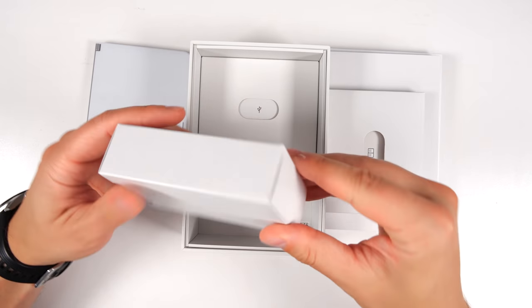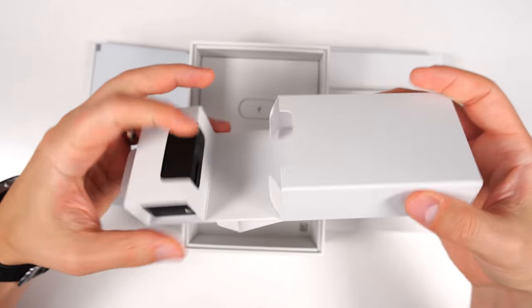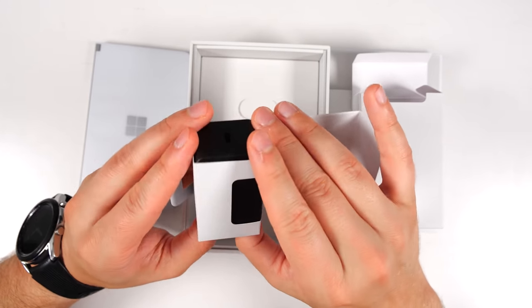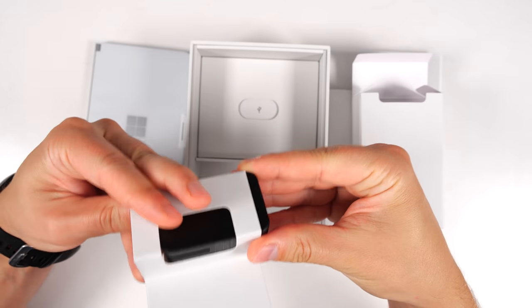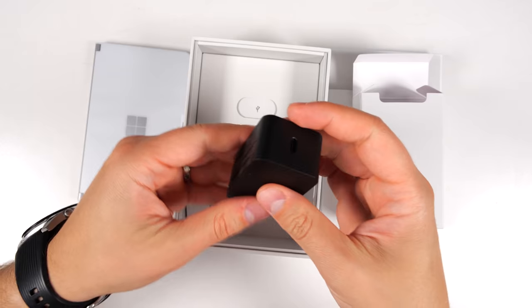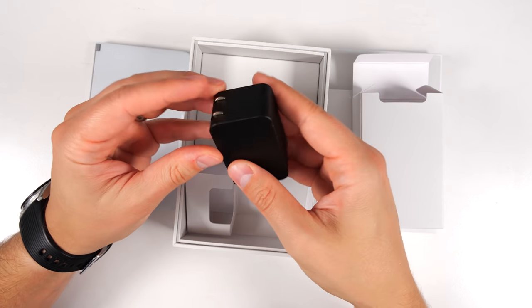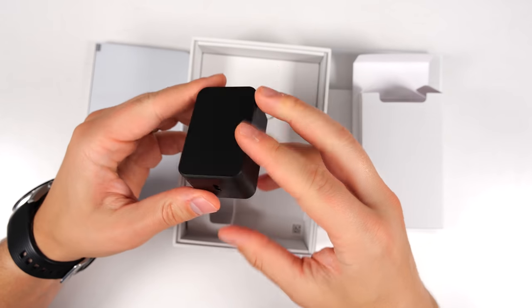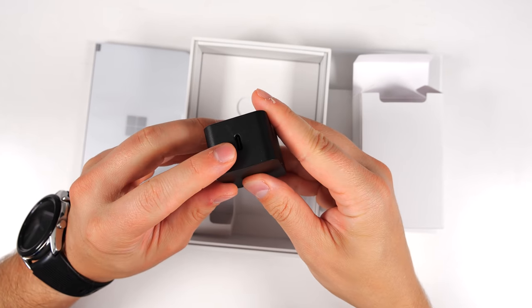You've got your charging brick. I have to say, this is incredibly well packaged — one of the best packed devices I think I've ever unboxed. Very impressed with Microsoft's packaging on this one. The charging brick does have fold-away prongs, which is pretty nice and makes it easier to travel with. It's USB-C, which is much appreciated.